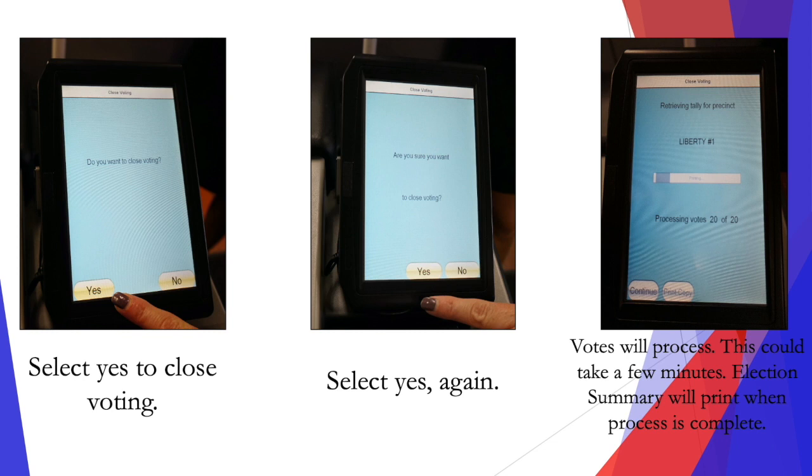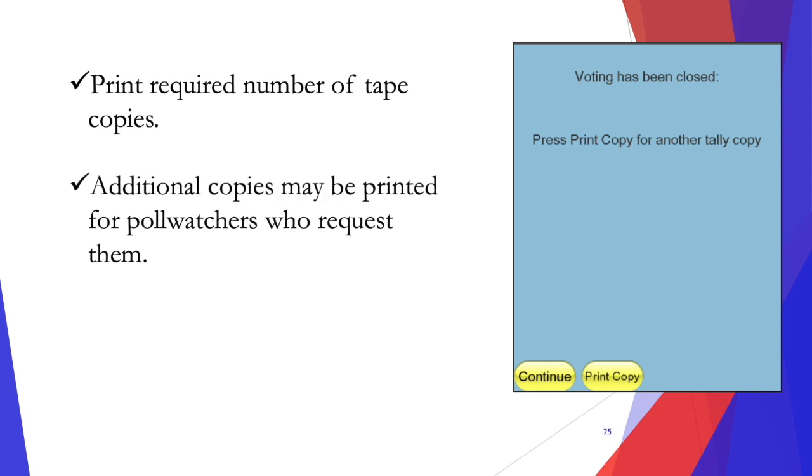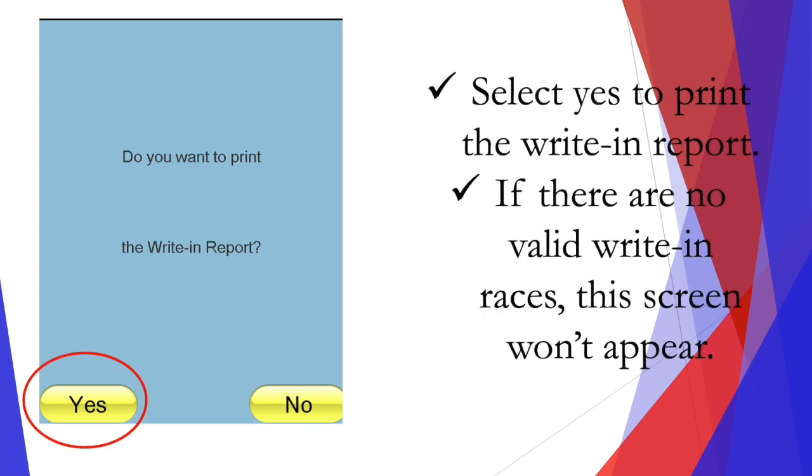This could take a few minutes, then the election summary will print when the process is complete. Print the required number of tape copies, and additional copies may be printed for poll watchers who request them. Select continue when all your copies have been printed. Select yes to print the write-in report. If there are no valid write-in races, the screen just won't appear.